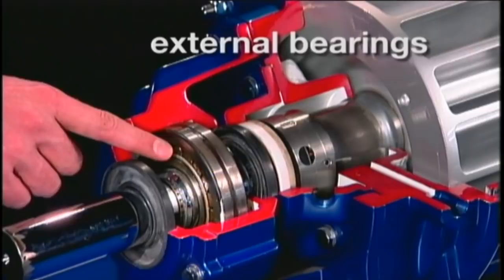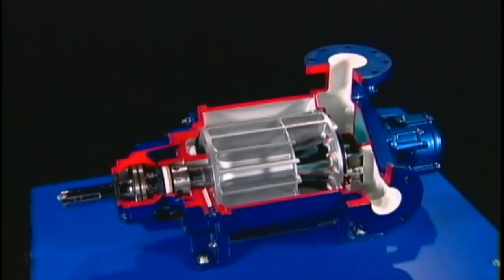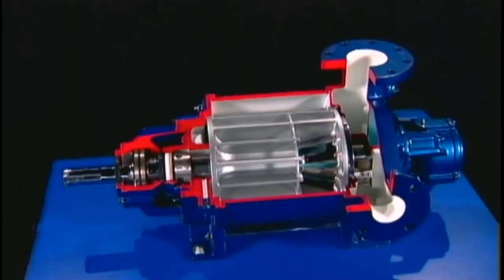The bearings are external, independent from whatever is moving through the pump. With this simple design, Nash pumps have operated for more than a century without unscheduled downtime.